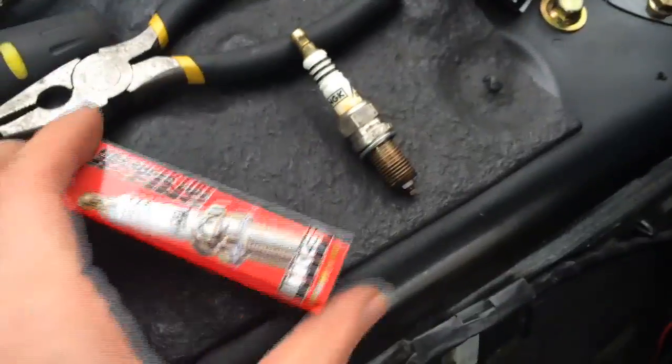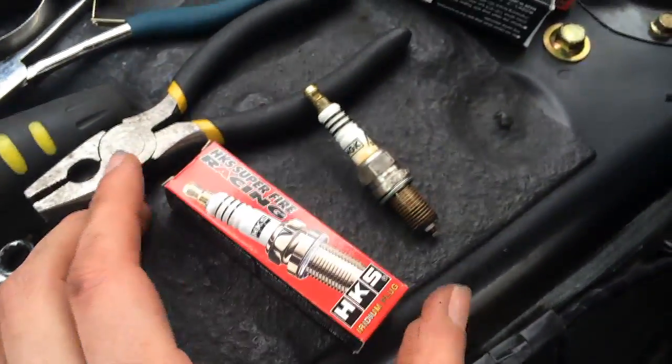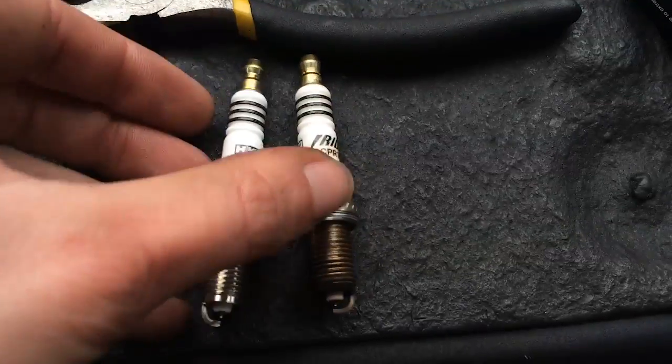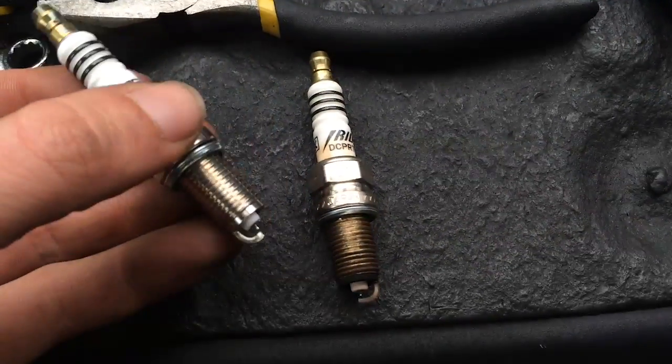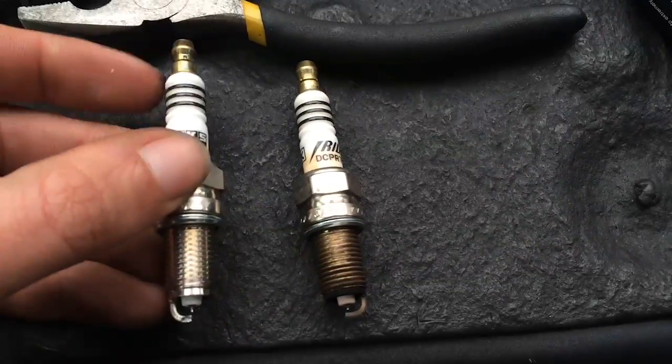I'm replacing it with what News sent me - the HKS Superfire Racing Iridium plug. I'll pull this out and we can compare - old versus new. This one looks pretty nice. Apparently you don't have to gap them either - they just fit perfectly.